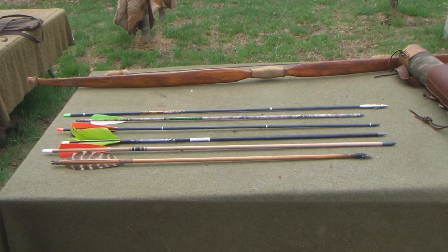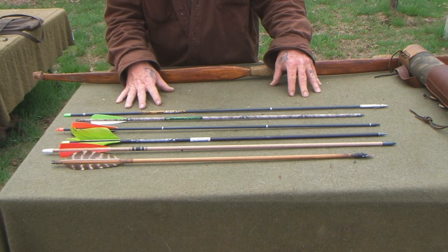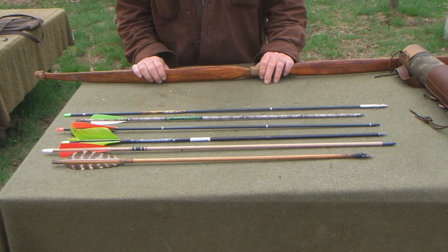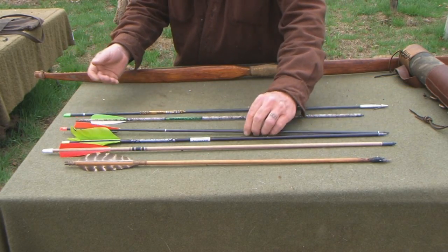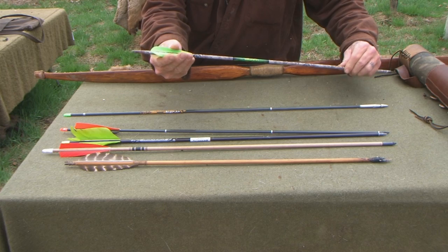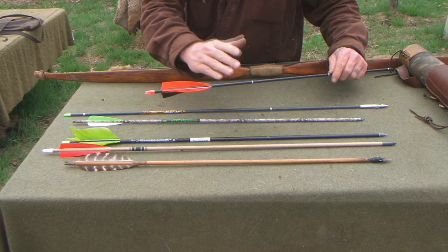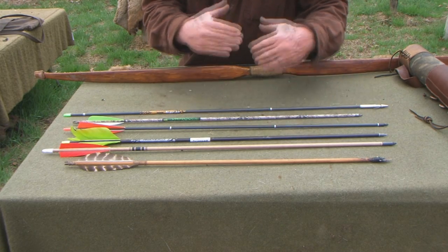Now let's discuss what is the right arrow versus the wrong arrow for your bow — there are a lot of input factors to that answer. But the very first thing you need to understand is that if you're shooting a traditional bow, you really need to have feathers for fletchings, not plastic vanes. Most compound arrows you buy on the market today are going to have plastic vanes — you don't want that. You want feathered fletchings. We won't get into right helical, left helical, or straight versus non-helical — let's just get our basics down first.